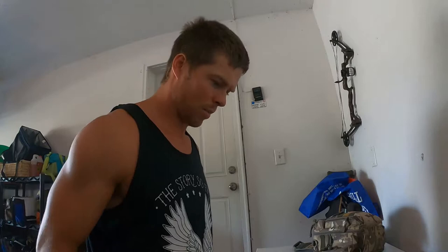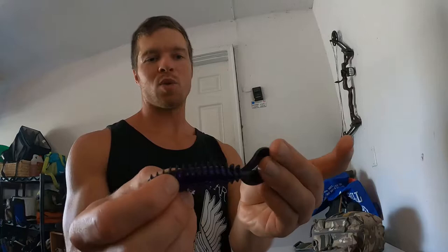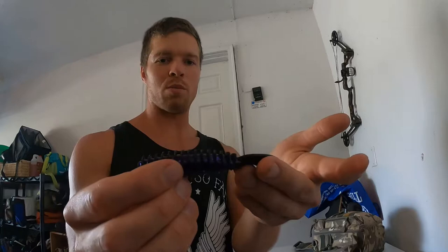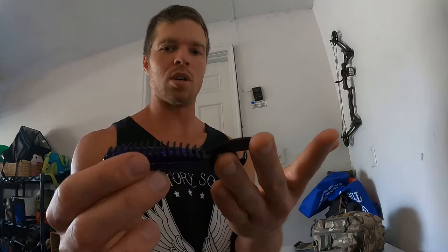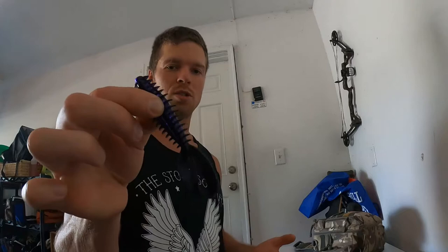Next up is this smaller bait — black and purple, which isn't super natural but black is fairly natural and I really like that color. This is a Zoom Z-Craw: a ribbed body with a couple of craw appendages, similar to the Bad Mama. These claws have little flanges so they pulse back and forth — makes a decent chatterbait trailer, swim jig trailer, or jig worked on the bottom. The tube, Bad Mama, and Z-Craw are not terribly different; I like the tube for swimming action and this one for dragging on the bottom or jig trailer.